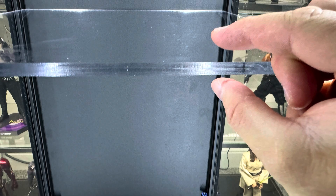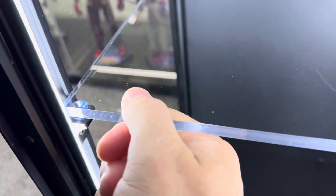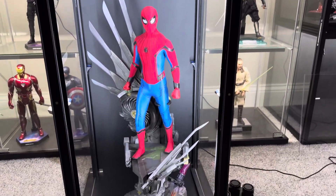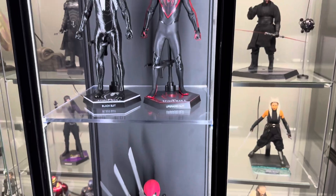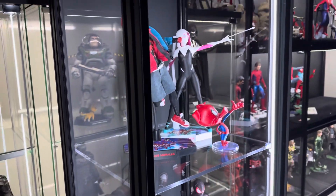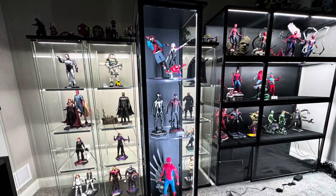Look how thick this plexiglass is — you can put 10 pounds on each glass. If you want, you can lift and slide the shelf out and fit different figures, such as a quarter scale. You can take the shelves out and make them however tall or short you want. A quarter scale won't fit in my Detox because of the lighting, but with the Mono I can put a quarter scale in the case without worrying. It looks really good.